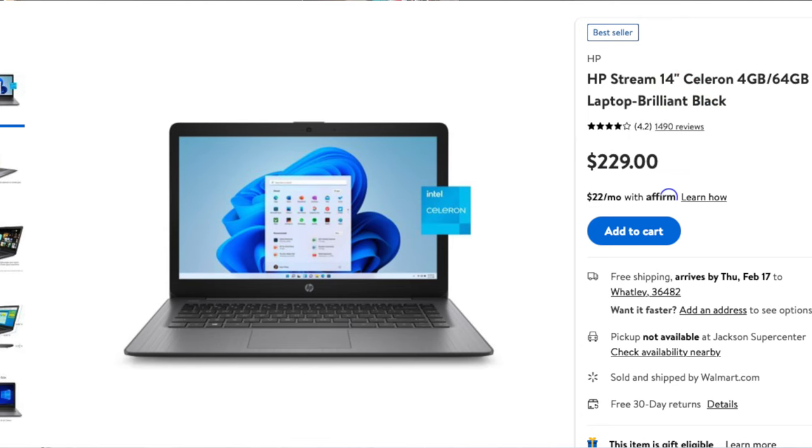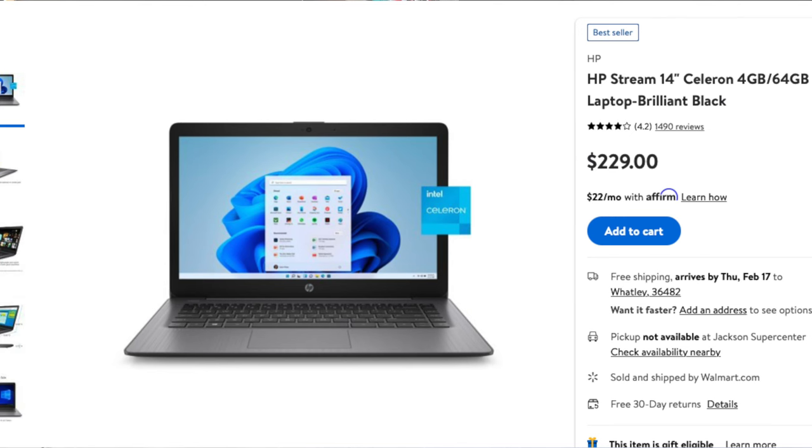What is going on guys — in today's video I'm going to be unboxing the cheapest Windows laptop I can find on walmart.com. There might be some more expensive laptops in store, but this is the cheapest one I could find online and it comes in at a whopping $230 or so. It's another HP laptop.